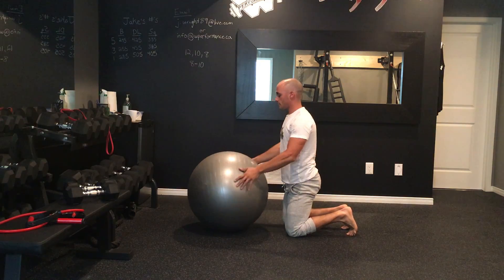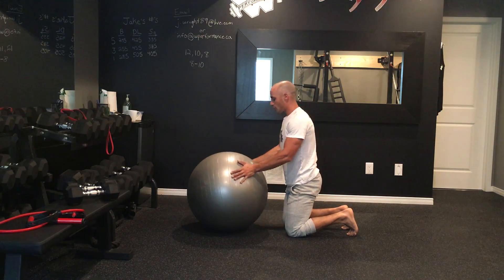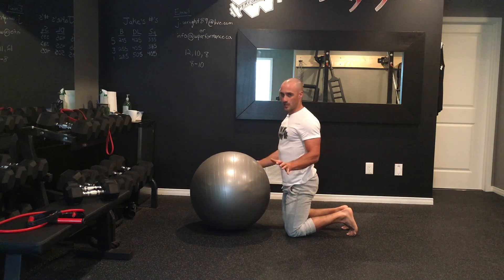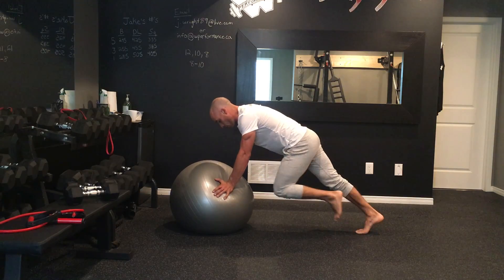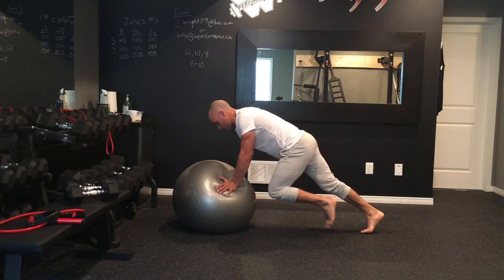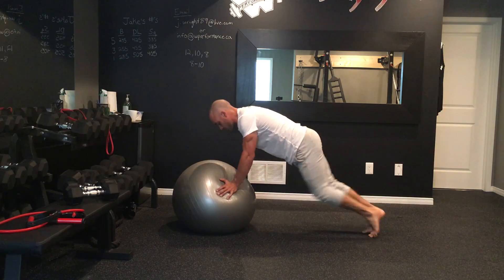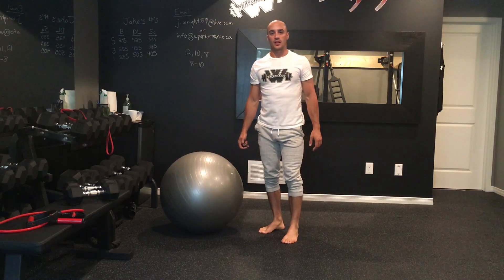The third exercise is going to superset our core a little bit. You want to grab and push your hands into the ball wherever you feel comfortable — make sure it doesn't bother your wrist. You're one leg in. Start nice and slow with these to make sure you've got the balance, and then as you have the balance you can start to move a little faster in and out with those mountain climbers.